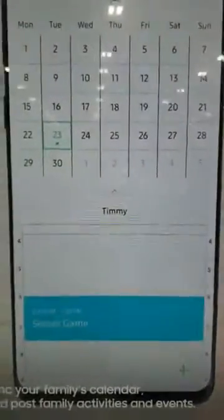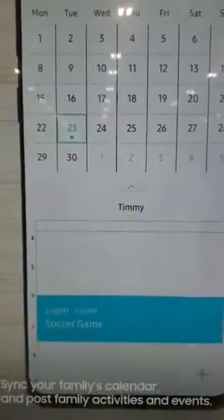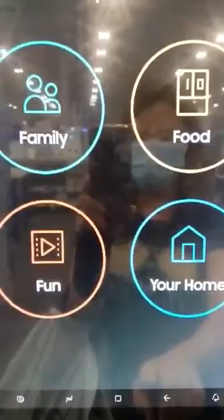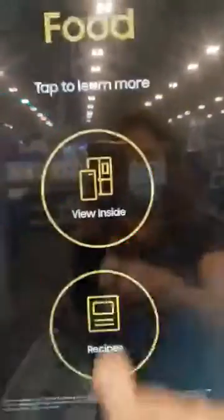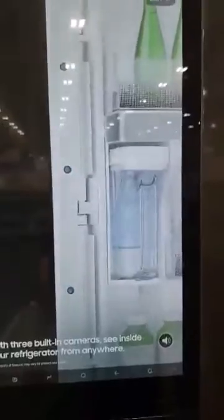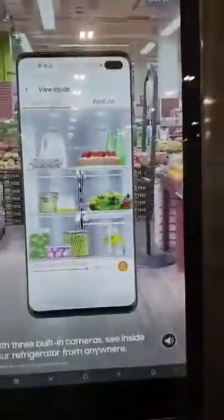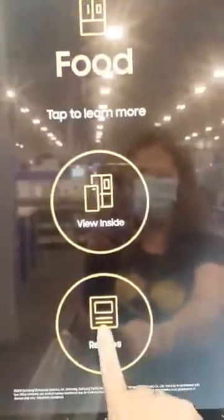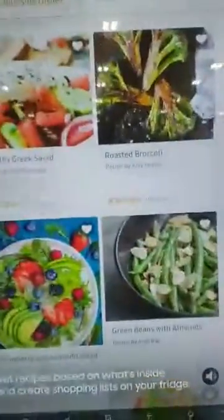Think calendars for family activities and events. Three built-in cameras let you see inside from the grocery store or anywhere. Get recipes from your family hub.